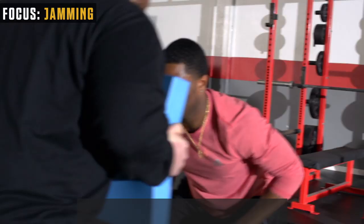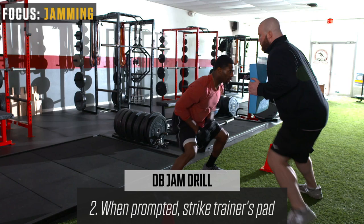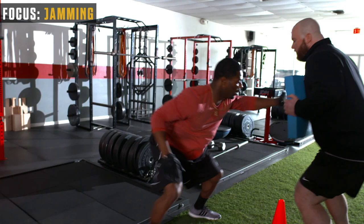The next drill is called the DB Jam Drill. This is important for defensive backs like Malcolm — getting off the receivers, jamming them at the line. Each cone here is going to represent a receiver. All we're going to do is mirror each other, shuffle down the line, and he's going to punch into each cone. Today we're going to be explaining hand placement — eyes, feet, hips, and hands.